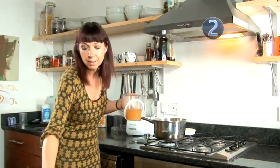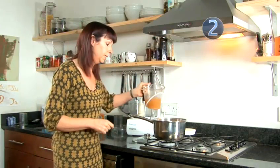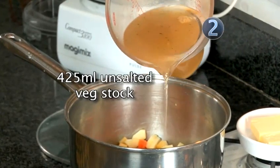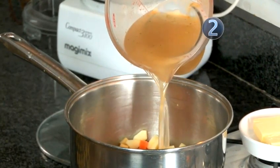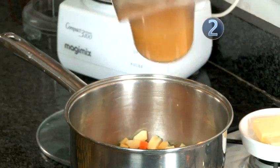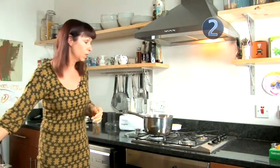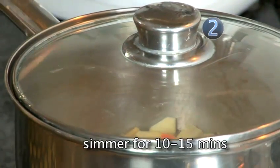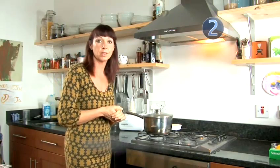Make sure you're using unsalted stock — a lot of stock cubes these days have got a very high concentration of salt in them. You can buy stock with a very low salt content or you can make your own. Just cover with a lid and leave for about 10 to 15 minutes until all the vegetables are nicely cooked.